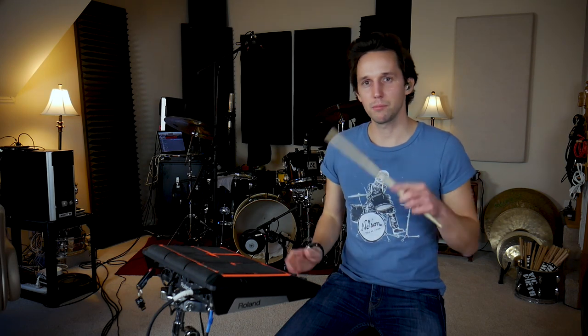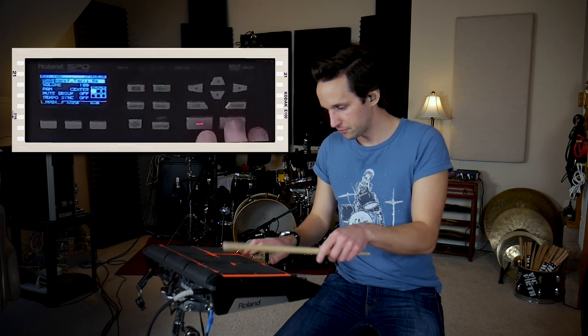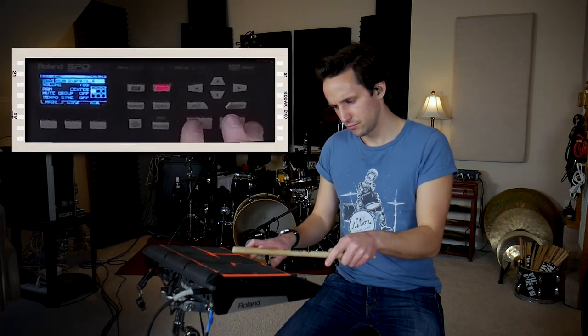Every now and then on a gig, the cross stick from actually playing on my snare drum just doesn't quite cut in the mix, because front of house has everything dialed in for actual snare drum notes. If I want a cross stick that's really consistent and they're going to be able to mix perfectly at front of house, I can use a sample and it's going to be much more consistent. So let's find a good cross stick sound that sounds very natural. Around sample 122 is where the cross sticks start — I like number five because it sounds the most natural.